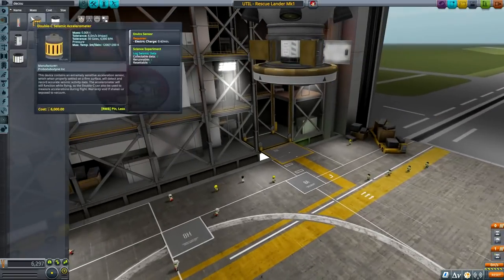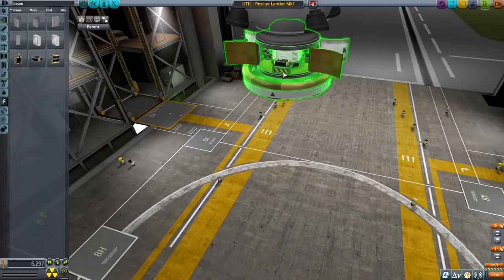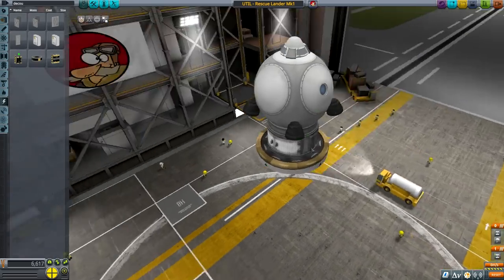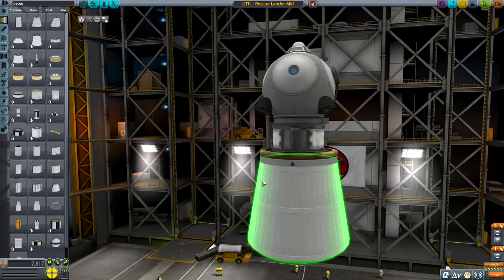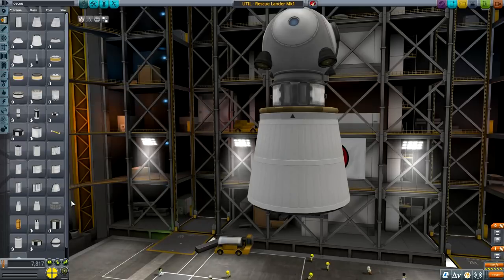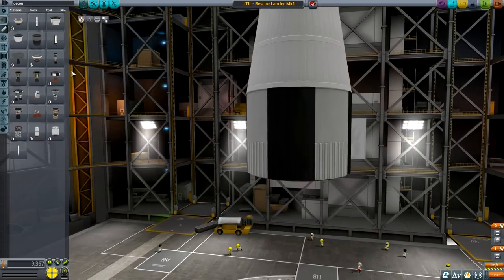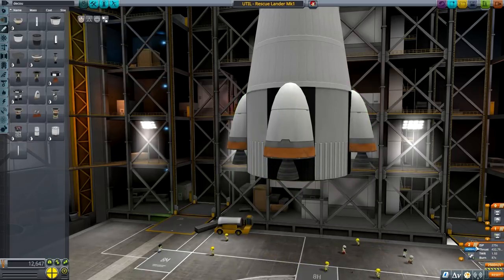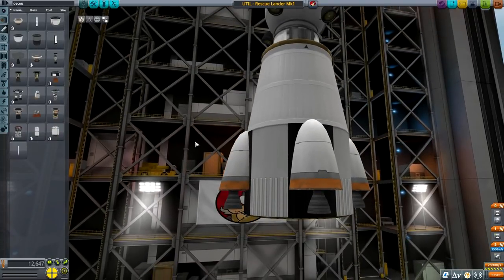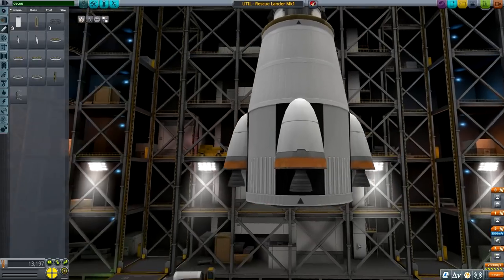It protrudes a little bit but I think it will be fine overall. Let's see the batteries - three or four should do it, four. Place them close up, that's good enough. Then adapters - a big enough adapter for a big enough tank. I'm definitely going overboard when it comes to delta-v on this one. Put four pieces here and then 2,560 meters per second delta-v - good enough. I want to run another decoupler.